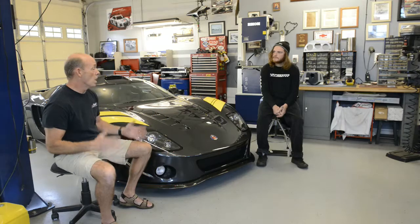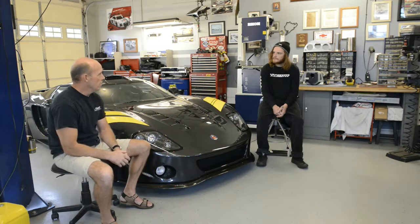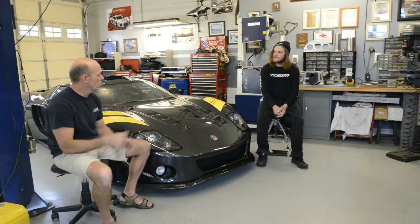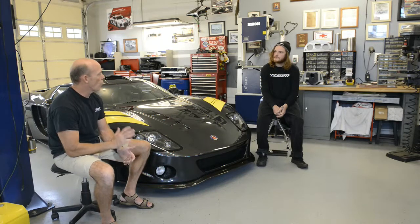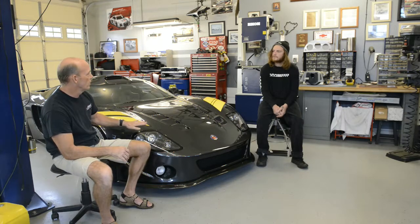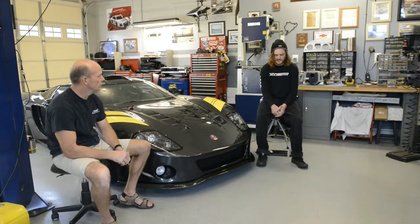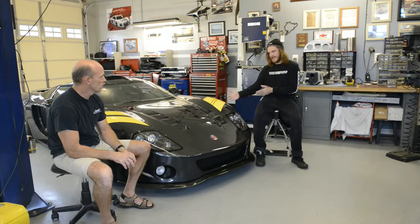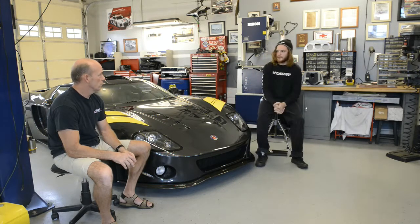A lot of guys will think, 'I'm going to dive into the kit and slap it together and paint it and be done with it.' But it's far from that. People have to understand that with this car — the GTM — there's a lot of work. It's easy to say 'I'm going to build a car,' but bringing that vision to reality is a whole other thing.